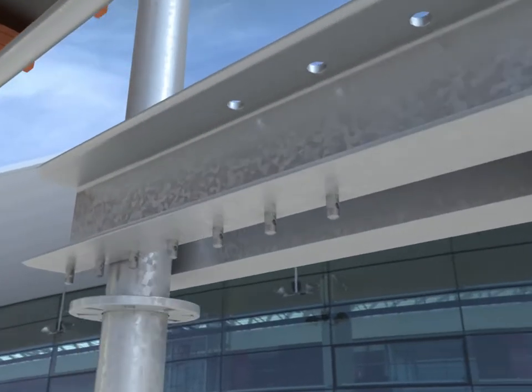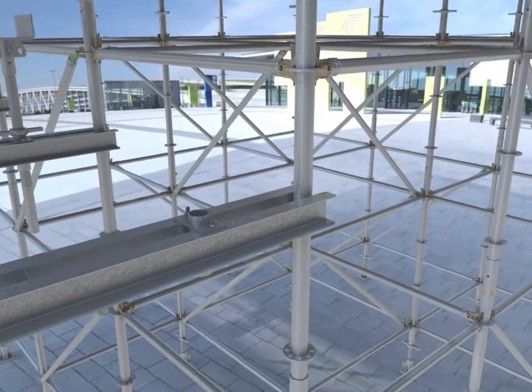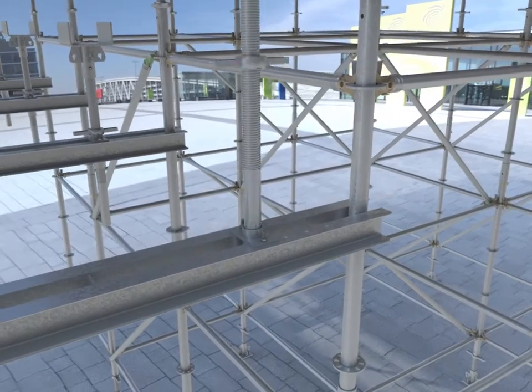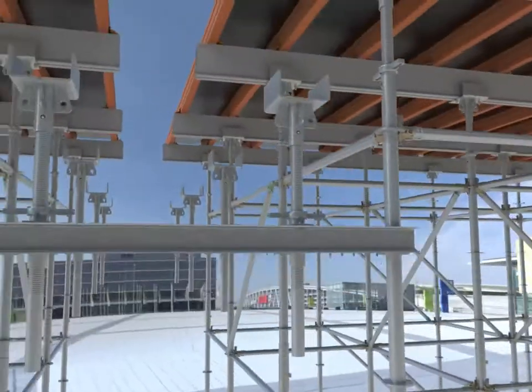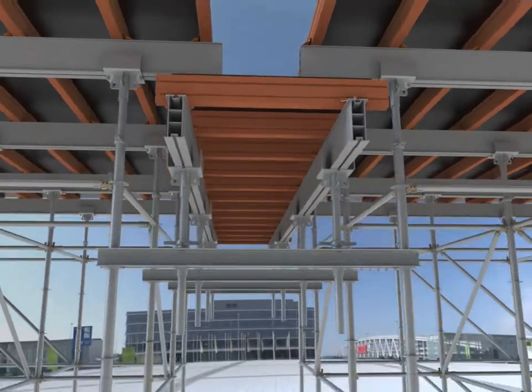They are seated on the rosette of the main slab support standards and retained with a steel stud through the slot in the rosette to restrain lateral movement. Heads are located onto the jacks and primary and secondary beams are simply placed onto the heads. The jack is adjustable to suit the drop beam depth.